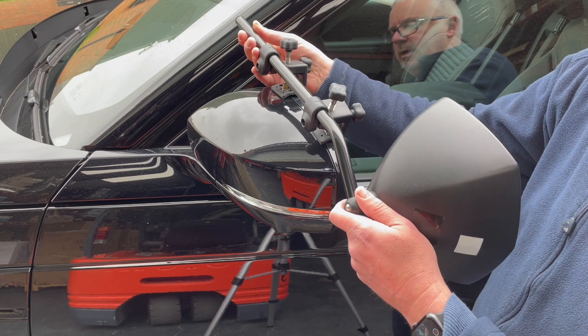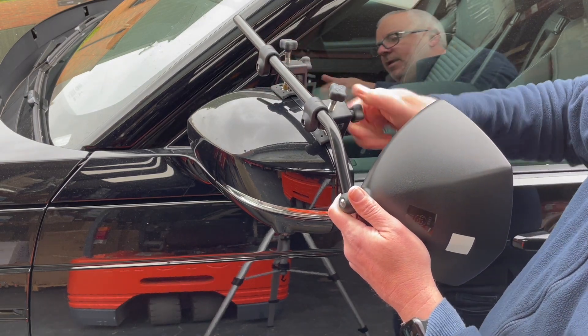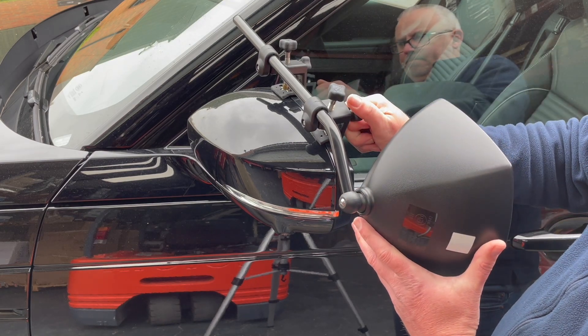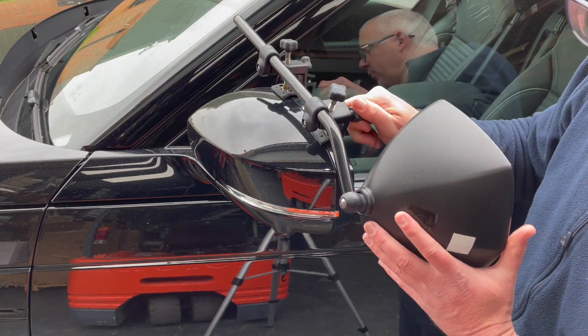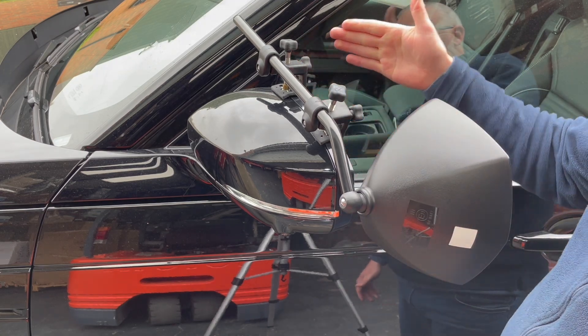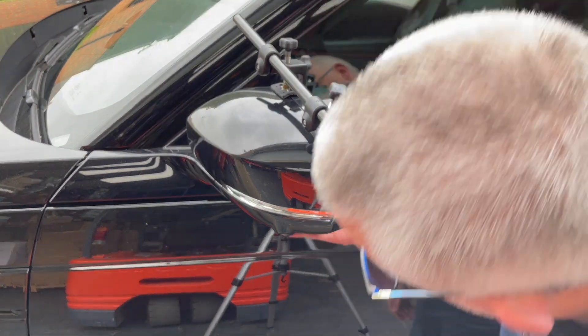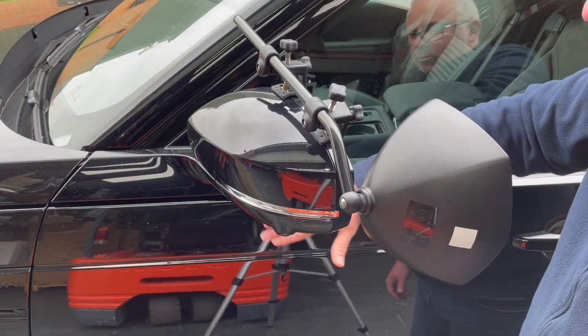The good thing about putting the mirrors on the top is that it won't interfere with the mirror closing when the vehicle is locked. I'd be concerned about putting it on the bottom because I think it would hit the door — it's very close. On the top it's absolutely fine.